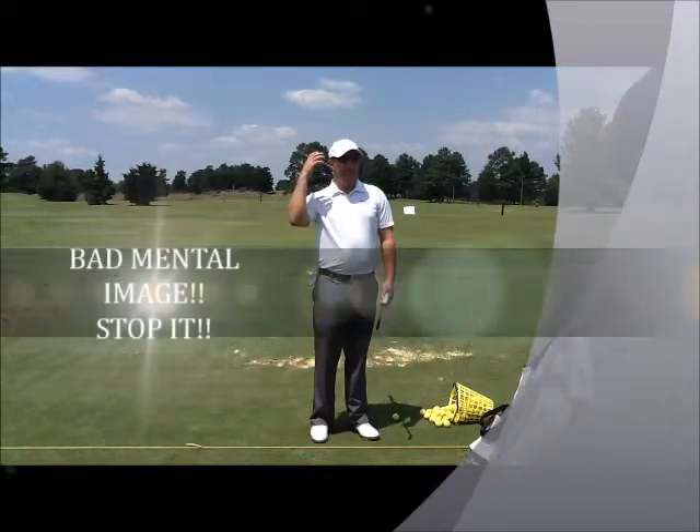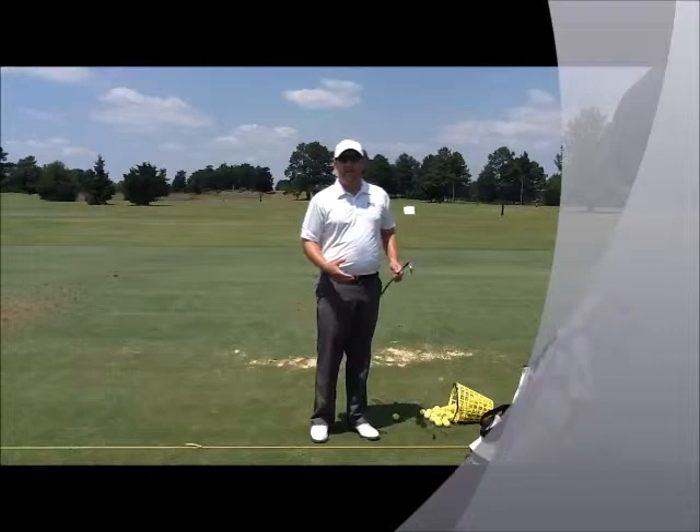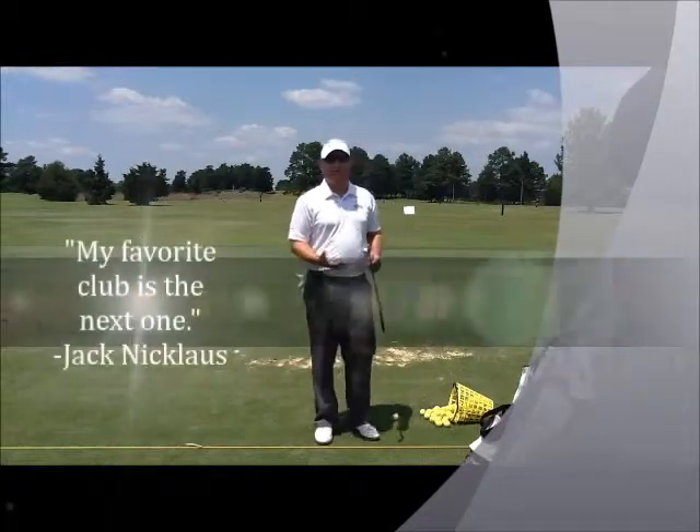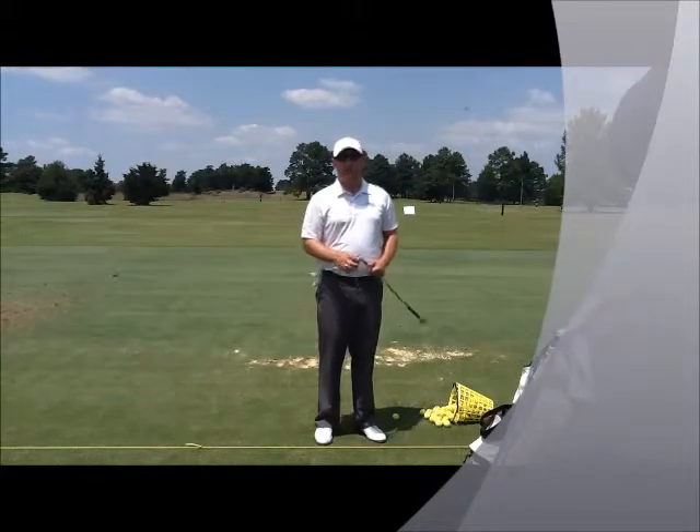Well, I think that's a bad mental image — to think in terms of negatively, already not wanting to hit that club. Jack Nicklaus has been quoted as saying that his favorite club was his next one, and that's the way I want you to start thinking too.